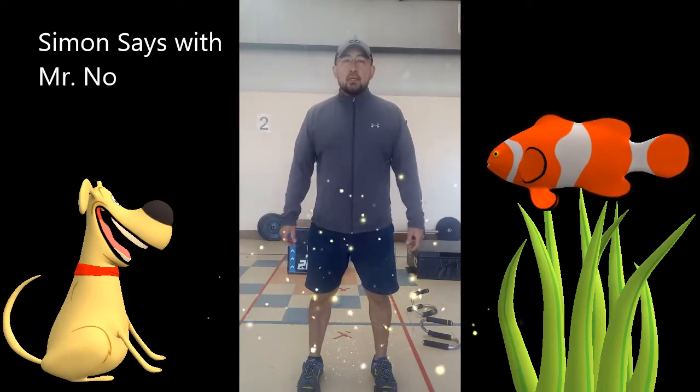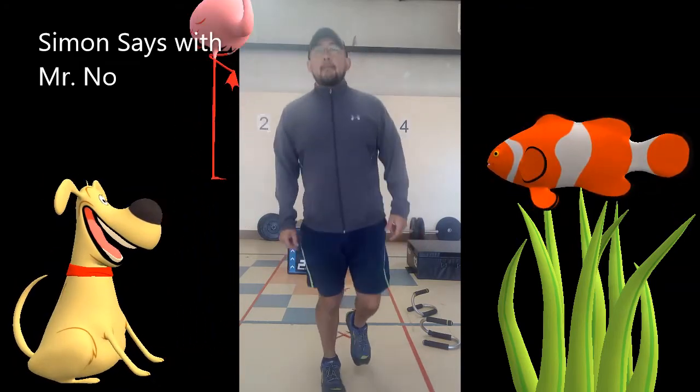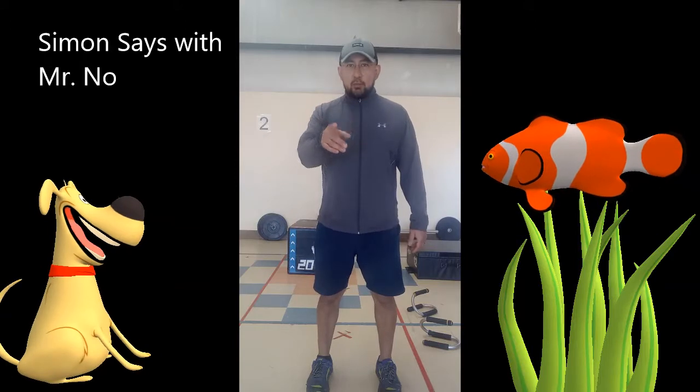Simon says bounce on one foot. Simon says stop. Good. Hope everybody stopped.